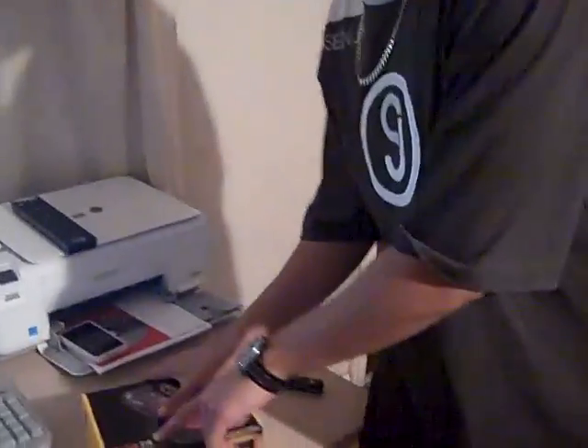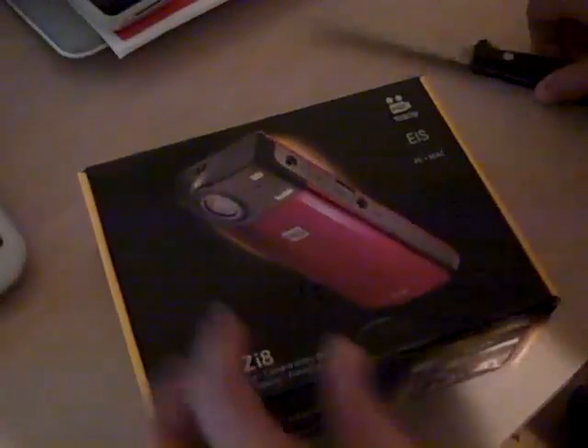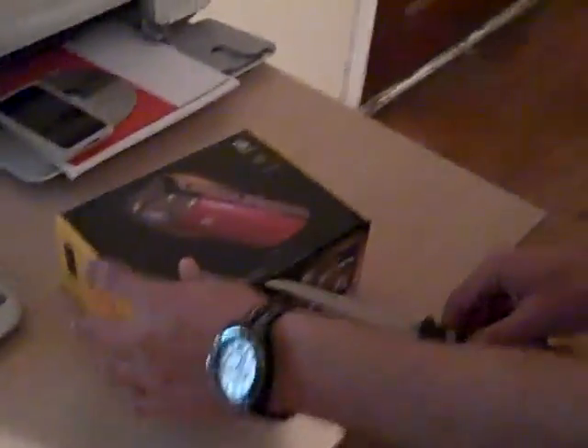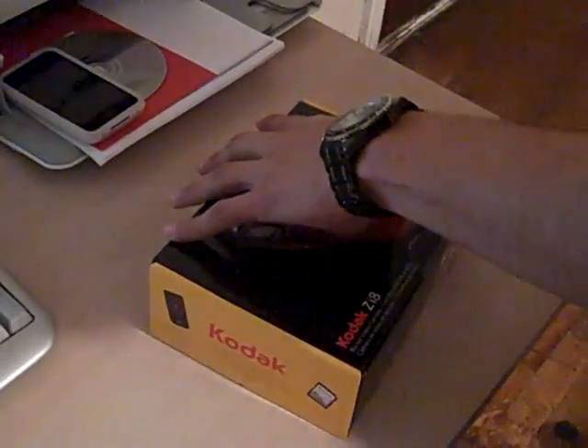All right guys, it is Razor right here and I'm here to do an unboxing of the Kodak Zi8. This is a very good competitor from what I have read on a couple of websites towards a Flip camera.